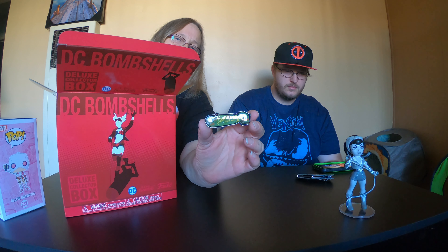All right, the last item in here is a Batman. Wow, that's really cool! So it's part of the DC Bombshells line. That's actually a really cool Batman — it is a pretty cool Batman.